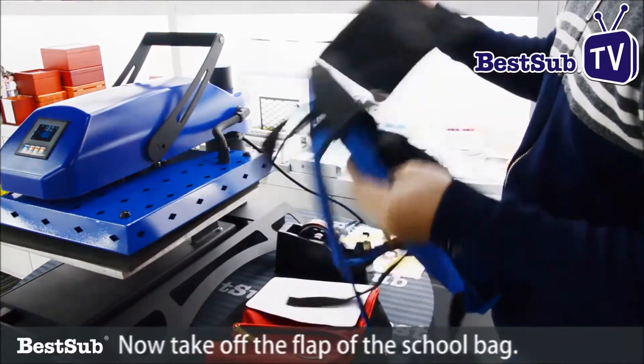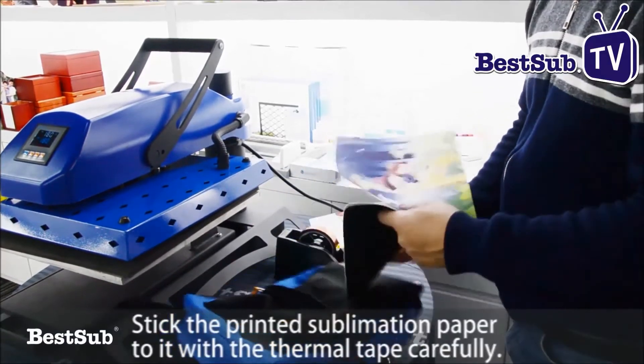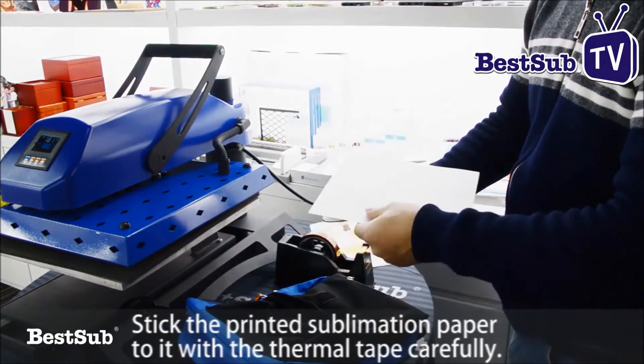Now take off the flap of the school bag. Stick the printed sublimation paper to it with the thermal tape carefully.